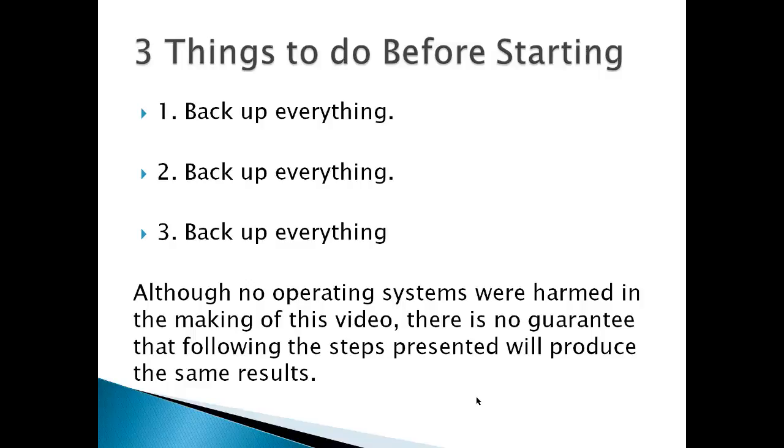Three things you have to do before starting: back up everything. I know everyone's heard this before, but it's something that you really have to do.